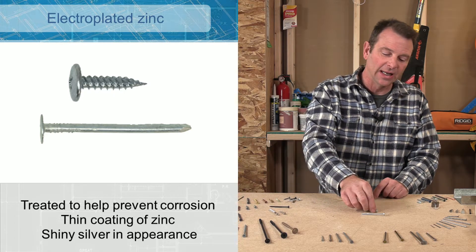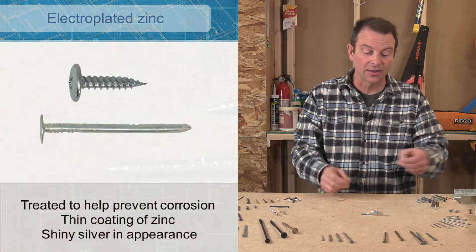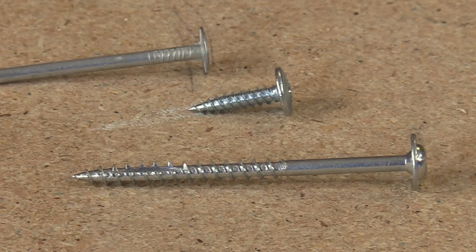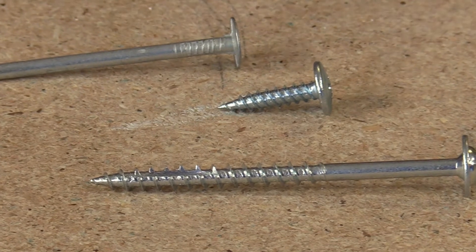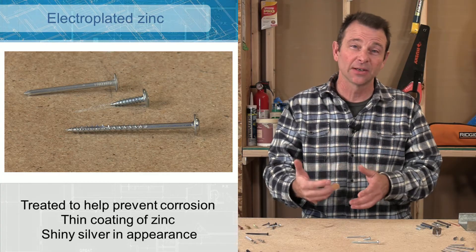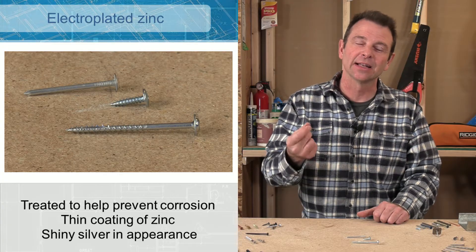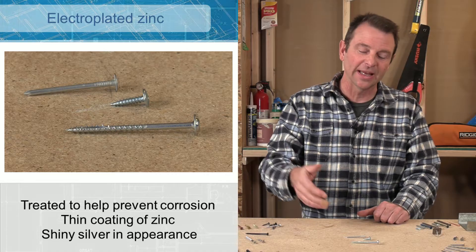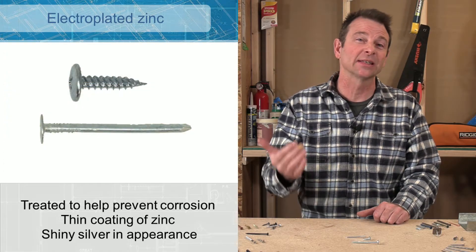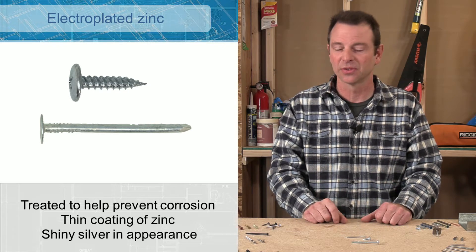What's called electroplated zinc can be seen on both nails and screws. If you're looking to identify this by appearance, you're going to see a shiny, almost blue-silver look to it. It's a very thin coating and it's an electrical process where they plate these with the zinc coating. This offers a certain amount of corrosion protection — not the highest. I would call this your base standard amount of corrosion protection.